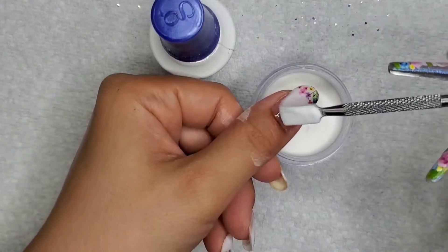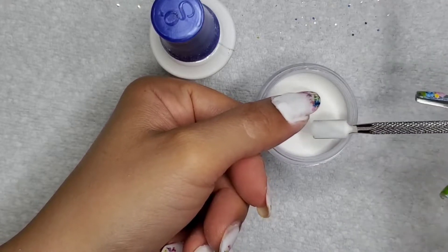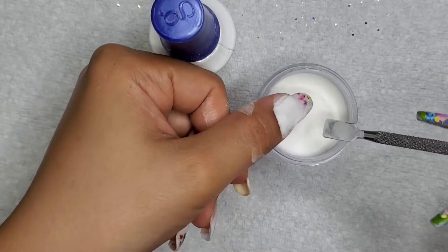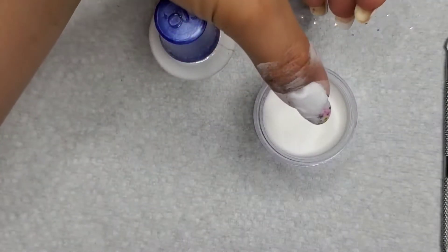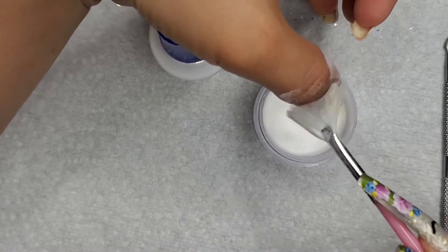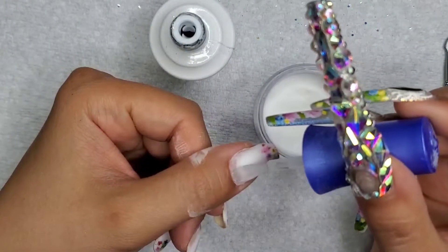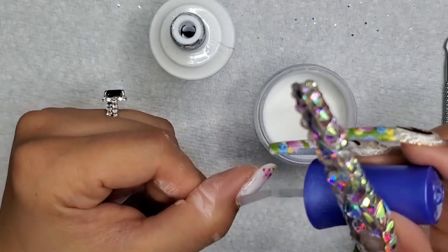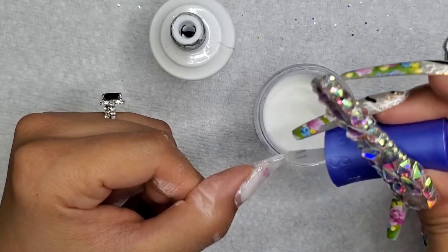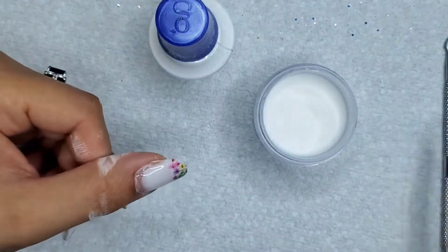Then I did one layer of full coverage just to smooth it out a little. As you've seen, I filed down a good amount of the bulkiness, so adding more layers like this won't make it too chunky. I honestly would rather start from scratch using dip, but I said I'd just continue this fill-in until that white design is phased out and my middle finger nail grows out.